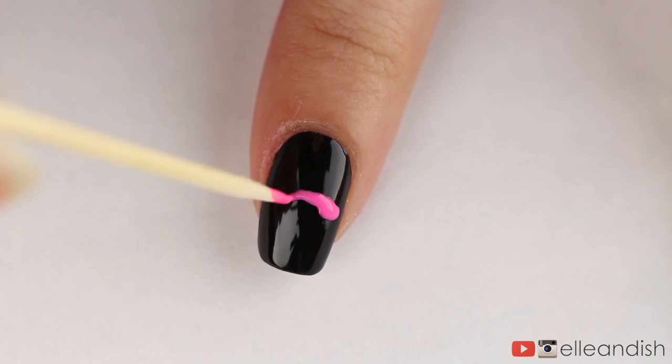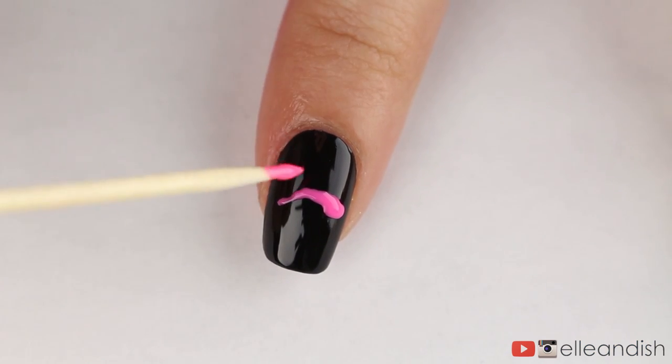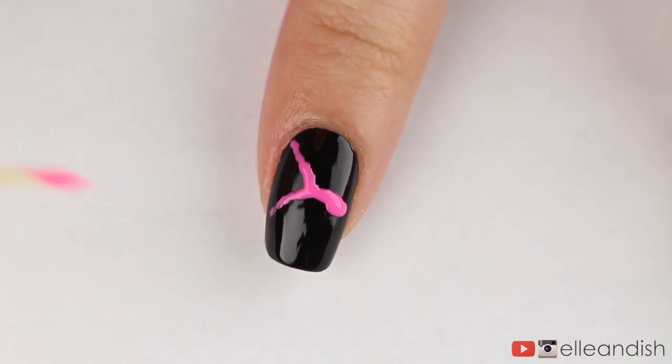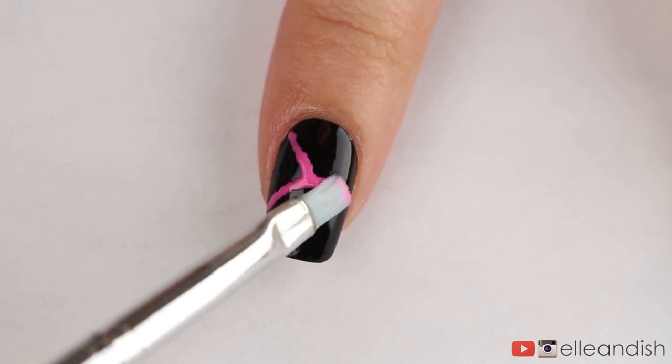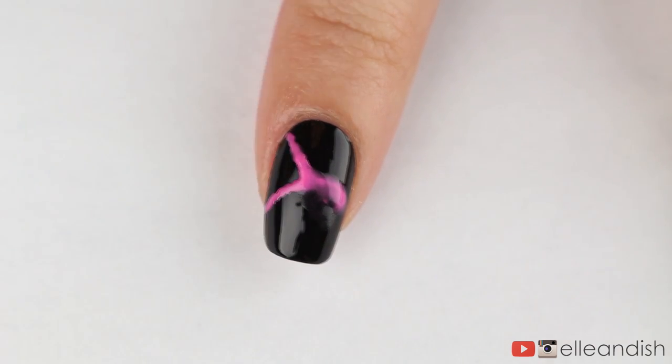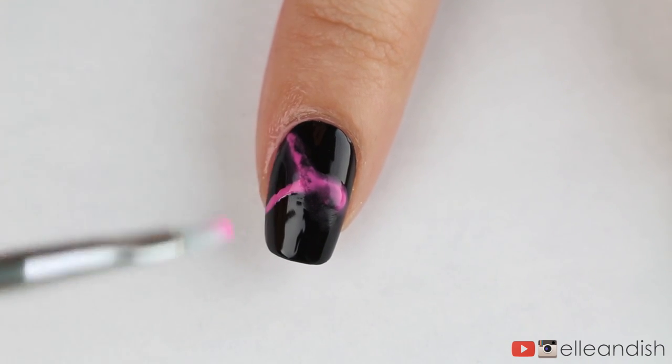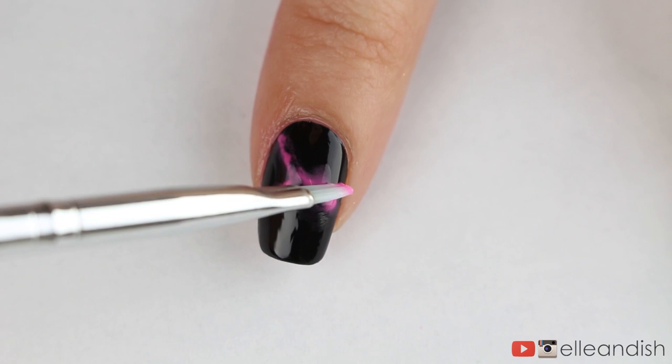After applying my base coat and black nail polish, I'm dipping my toothpick in my first color, pink, and I'm making a random squiggle of color. I'm guessing the color still has to be wet to spread out, so I'm rushing to dip my brush in acetone and then very gently dabbing the acetone onto the pink. The pressure from the brush has to be really slight because we don't want the black layer to disappear.